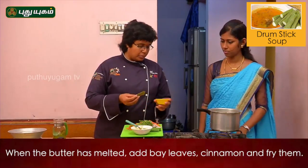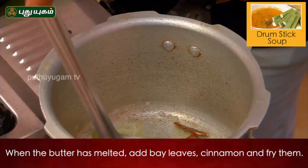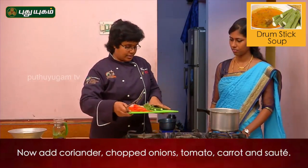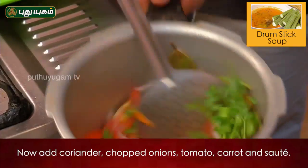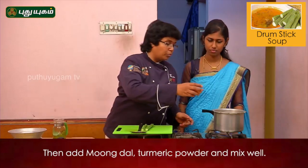Add the bay leaves and cinnamon stick. Put it in the butter.